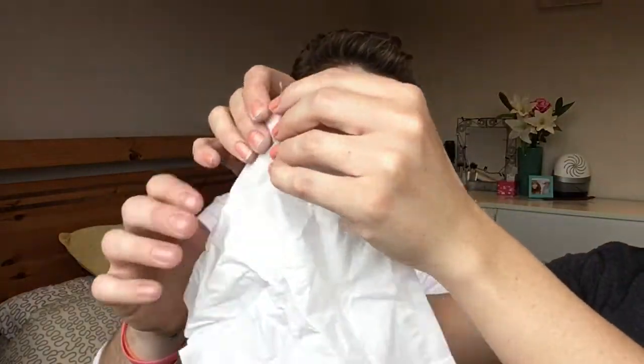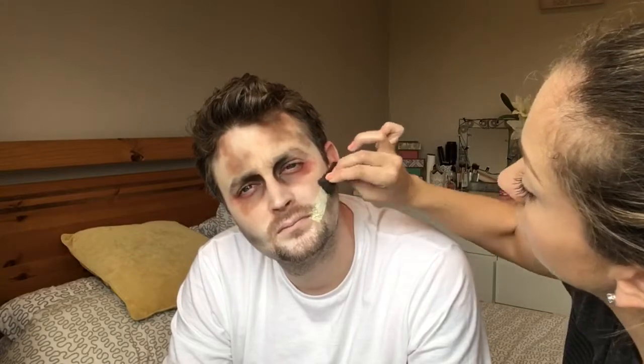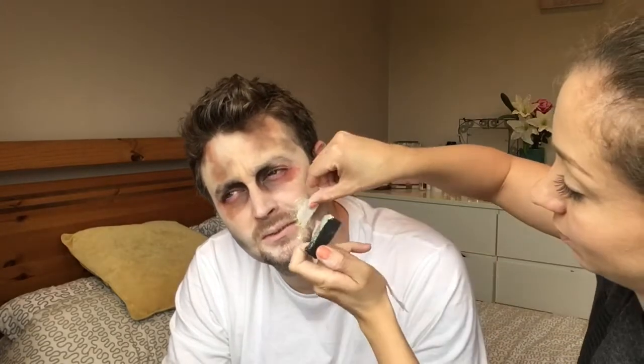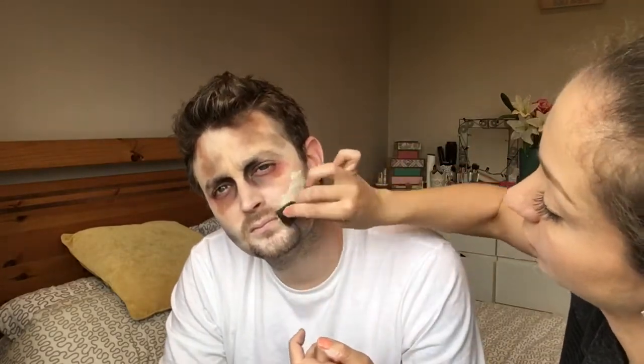Now it is time to create the cuts, and you do this with tissue paper. I'm just pulling it apart so that you have just one of the sheets, then you rip it — the more jagged it is, the better. I have three pieces of ripped tissue paper that I'm going to apply. You put down your liquid latex, put on your first layer, put on a bit more liquid latex, and put on your second layer.